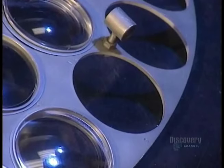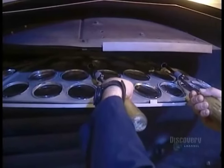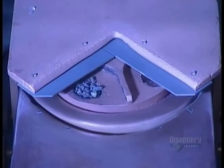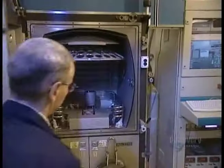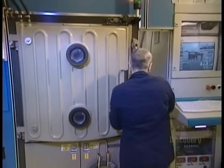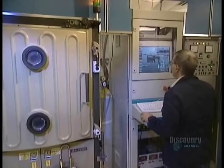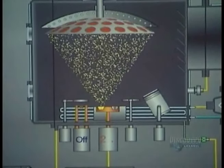Next comes the anti-reflection treatment. This will increase the lens's transparency, allowing in more light. The lenses go into a chamber. They add different powdered chemicals, such as silicium oxide, titanium oxide, and zirconium oxide. They close the door, then pump all the air out of the chamber. Using a high-powered electron beam, they heat the chemicals to the boiling point. The powders transform from solid to gas, coating the lenses in the process.